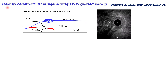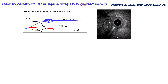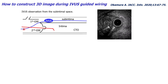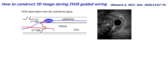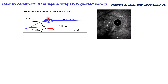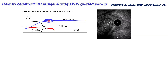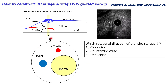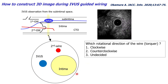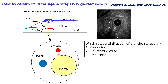This slide shows how to construct a 3D image during IBIS-guided wiring. The first guide wire is advanced into the sub-intimal space and IBIS is advanced through the first guide wire. You are now observing the intimal space and the second guide wire from the sub-intimal space. This is the illustration of the IBIS image — in this image, the target is located here and the second guide wire is located here.